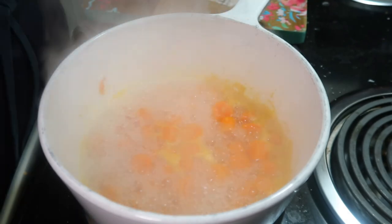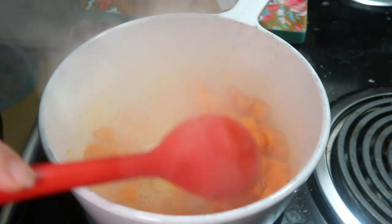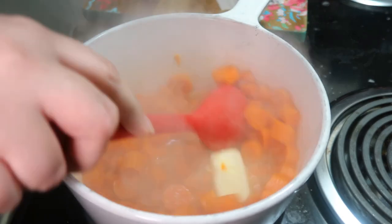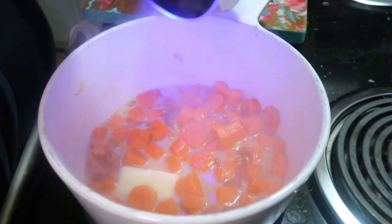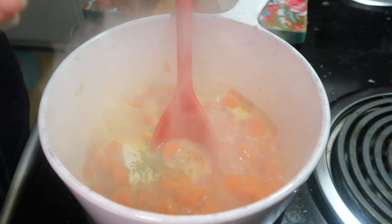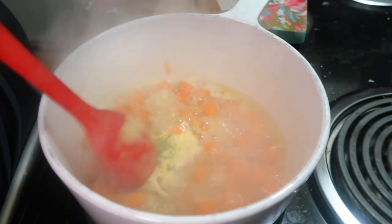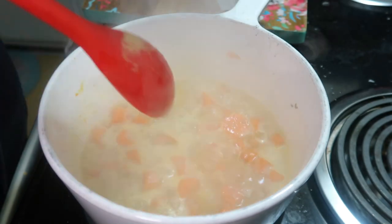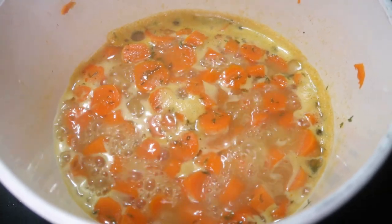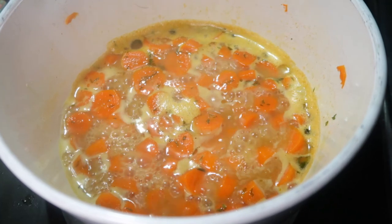Bring that to a boil and let it simmer for eight to ten minutes, or until the carrots are tender. Once they are tender, if there's still a lot of water you can drain it off — you don't have to, but you can. Then add in a quarter cup of butter, a quarter cup of brown sugar, some salt, and some parsley, and let it cook for another four to five minutes. These are one of the last things I cook on Thanksgiving day because they don't take much time at all.